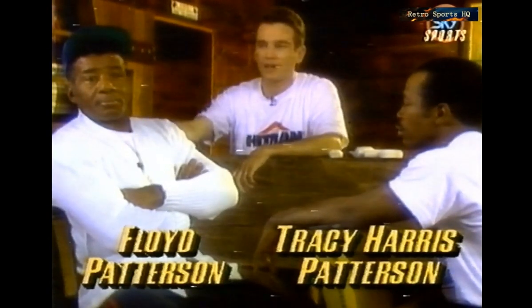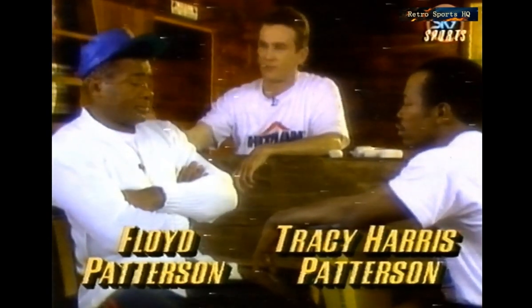I'm joined today by a couple of professionals: professional featherweight fighter Tracy Harris Patterson and his famous father, Floyd Patterson, the former heavyweight champion of the world and also the trainer of Tracy Harris. Floyd is going to wrap Tracy's hands like a professional. When you take a look at the naked hand there, Floyd, anything you're looking for? Any kind of changes you make in wrapping?